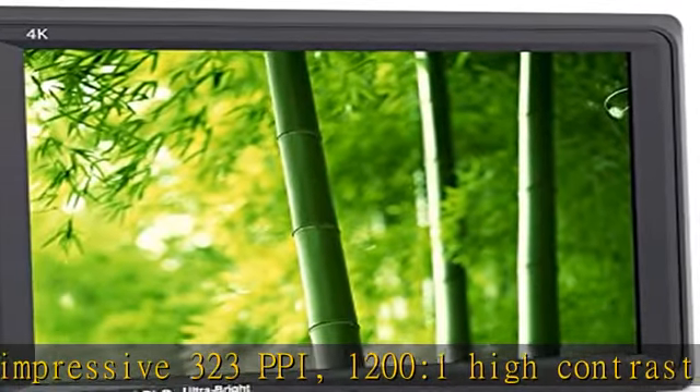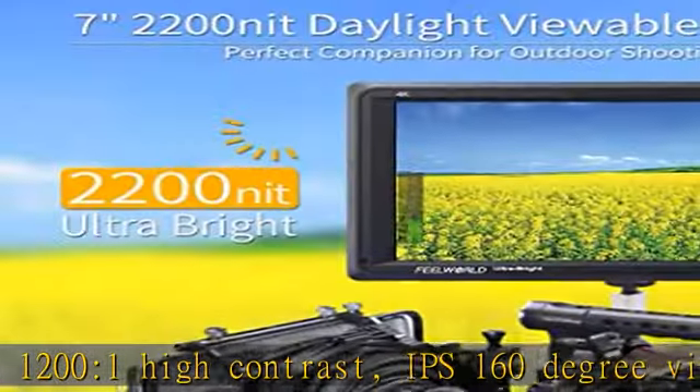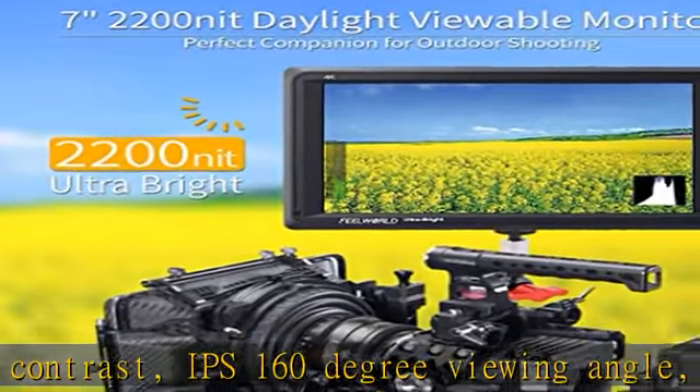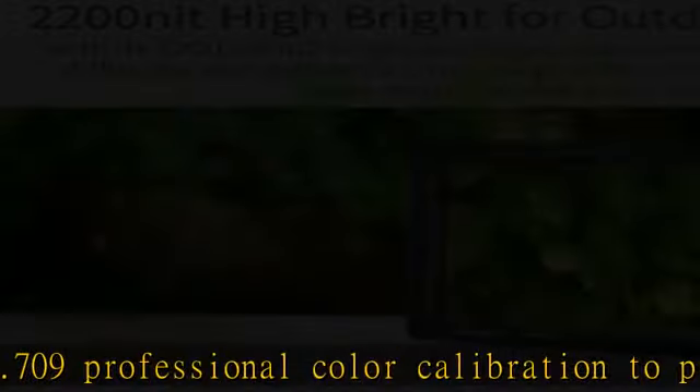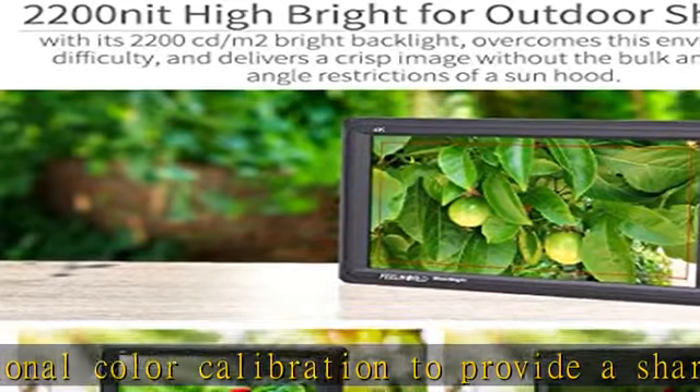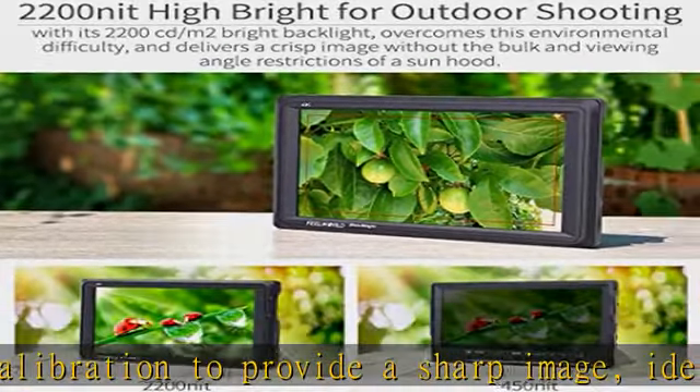Compact size and 365g lightweight design are perfect for Steadicam, DSLR rig, camcorder kit, handheld stabilizer, and video camera crane. VESA75 mounting holes are set in the back to attach the monitor to a sturdier mount if needed.